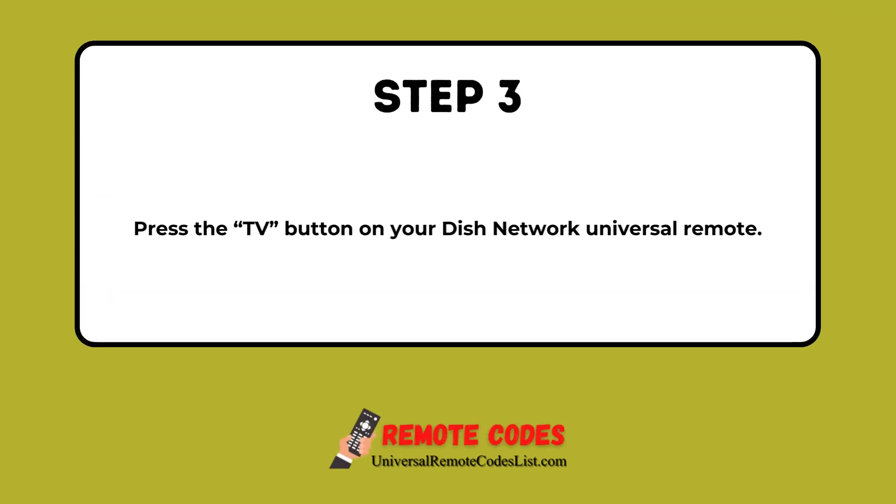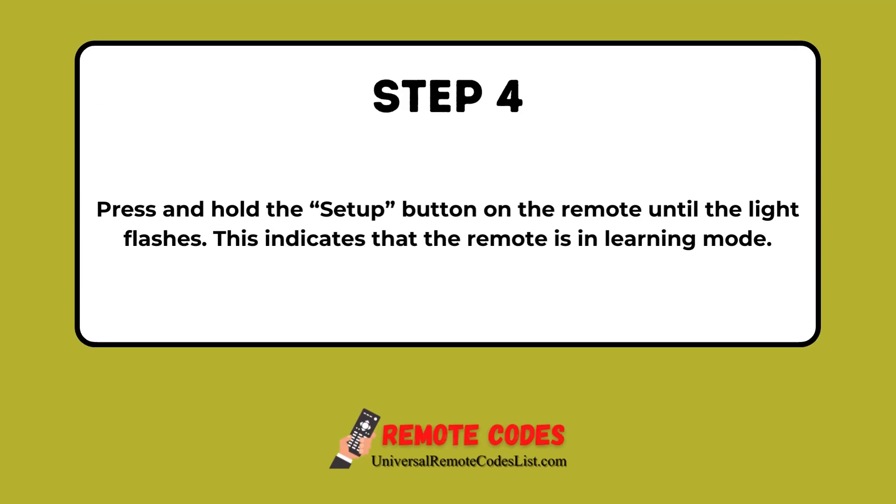Step 3: Press the TV button on your Dish Network Universal Remote. Step 4: Press and hold the Setup button on the remote until the light flashes. This indicates that the remote is in learning mode.